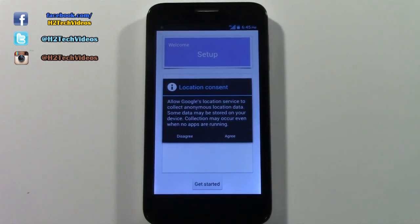This is what it will look like when it's totally complete. It will first ask you if Google can collect your data — you can agree or disagree. From there it is fully reset and you're good to go.